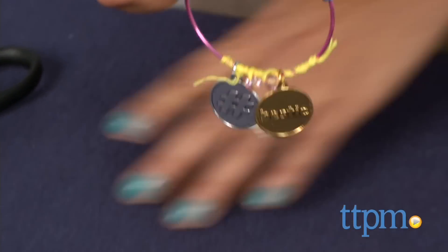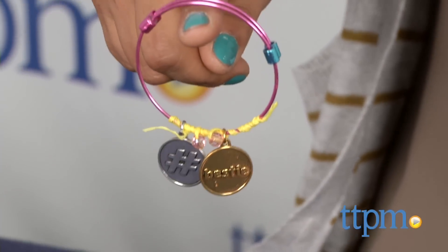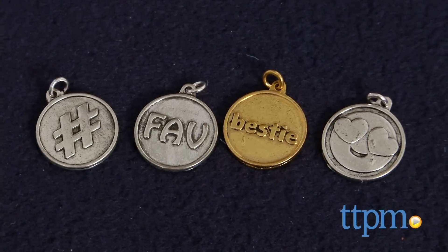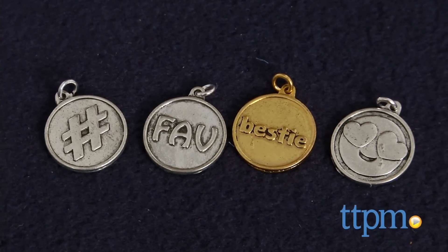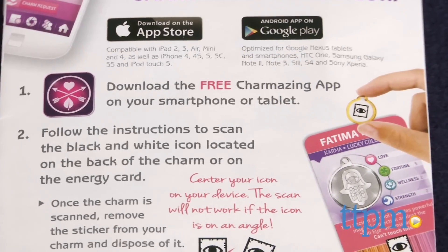This kit is also available in various themes and sold separately. Charm bracelets are the coolest arm candy these days and kids will love creating their own original pieces to show off. The Emoji Charms can be scanned by your smartphone for even more online play.